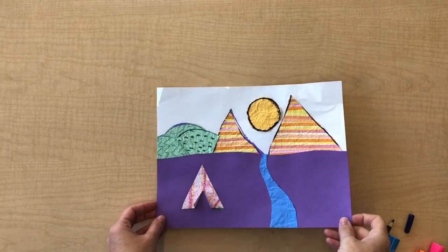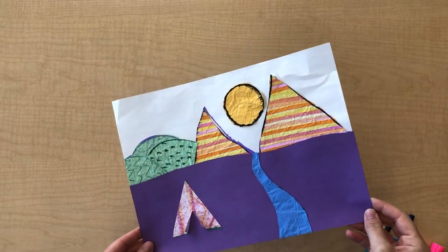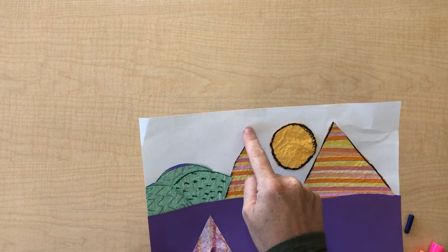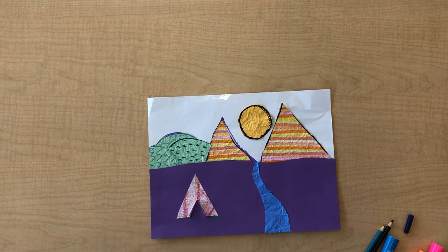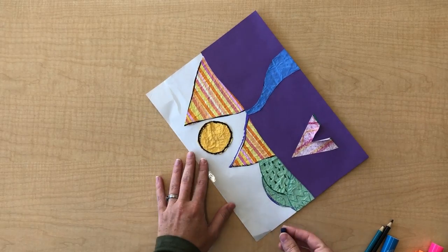Hi boys and girls! Let's talk about the next step of our project. Once you get all of the pieces put down, you might be noticing that some areas have been left white or have been left plain. If you did that, you can now take some time and start coloring and adding some designs, just like Bisa Butler.